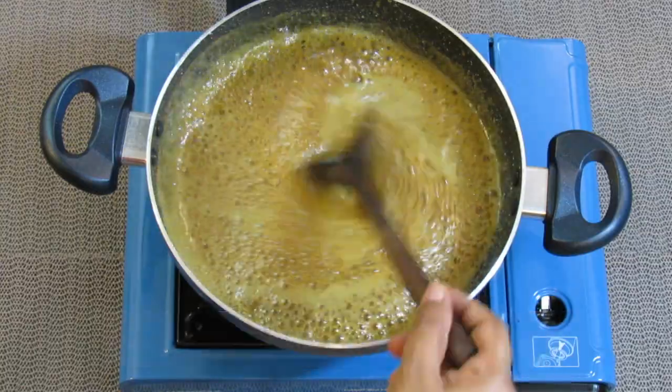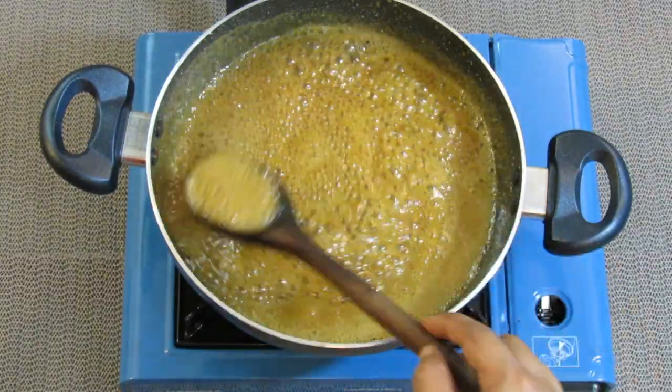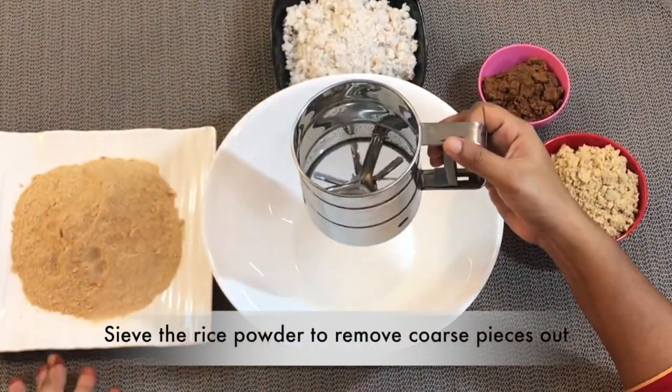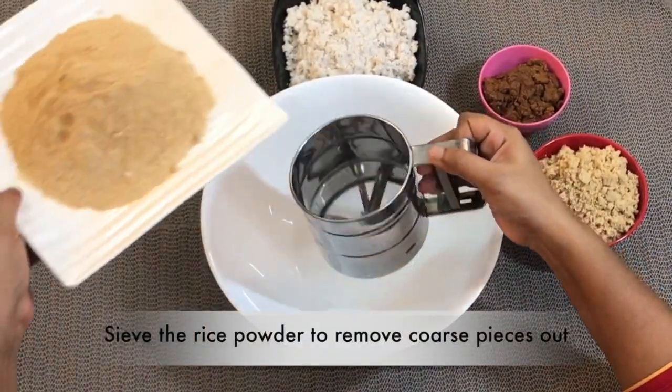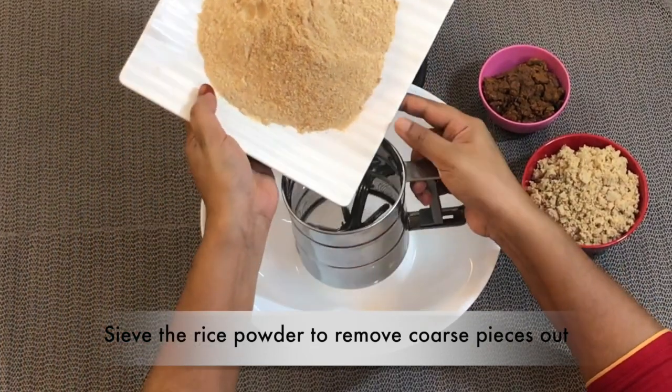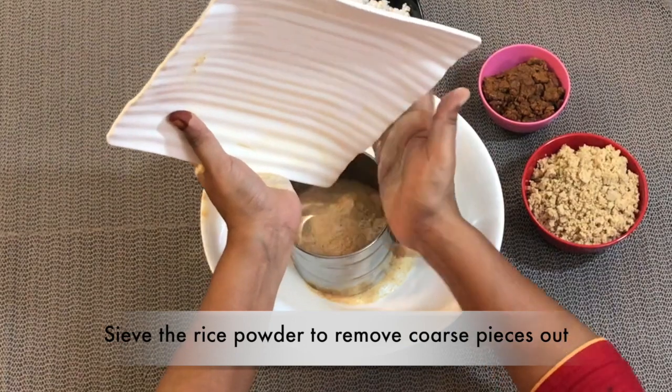Add jaggery with a quarter cup of water and melt it. The jaggery has melted completely. Now we can start sieving the rice to get fine rice powder. We should also grind coconut for a minute to blend nicely with the other ingredients.